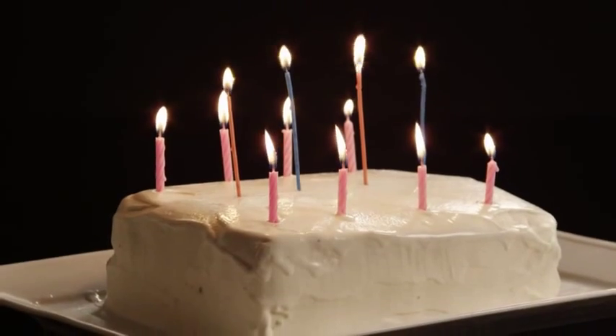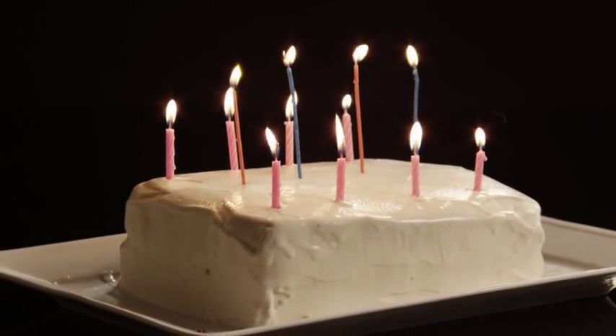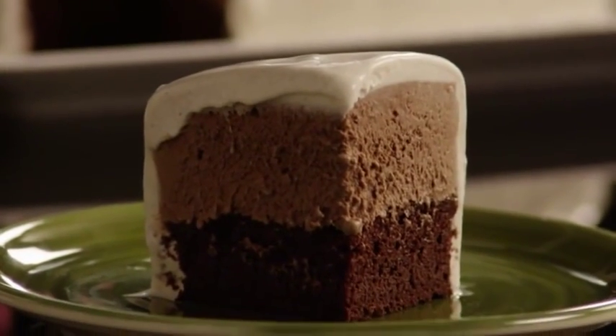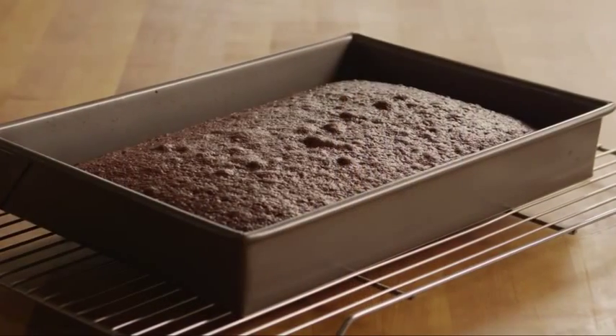This is a fun recipe to make for the kids, says one All Recipes member. It's simple, and you can make the cake using your favorite ice cream flavor, picking a party-appropriate shape for the cake ahead of time.